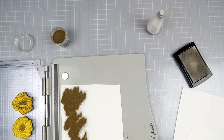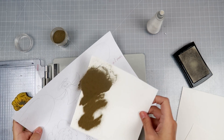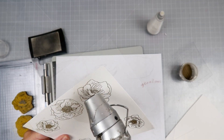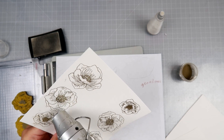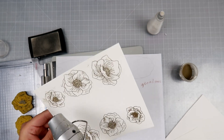I stamped twice with Versamark ink and now I am going to use some super fine gold embossing powder from Ranger. I absolutely love this color. Some golds are just a little bit too gold, but this is more like an antique gold. It's really pretty. And I did stamp them out a few times just so that I had an option of how many I wanted to use on my card.